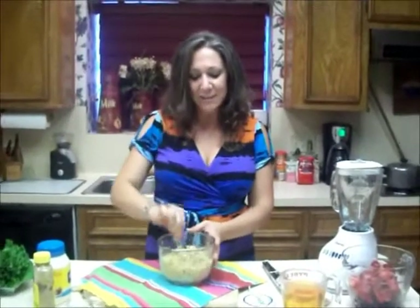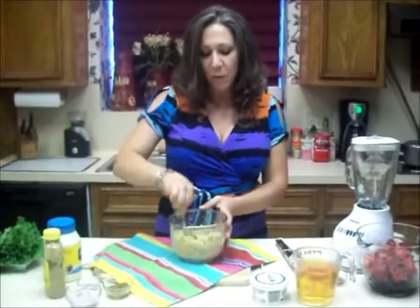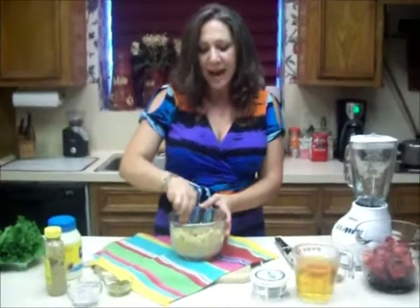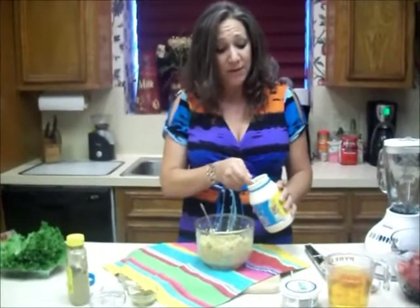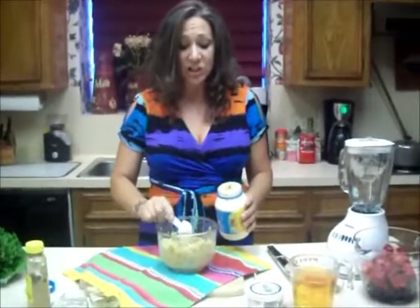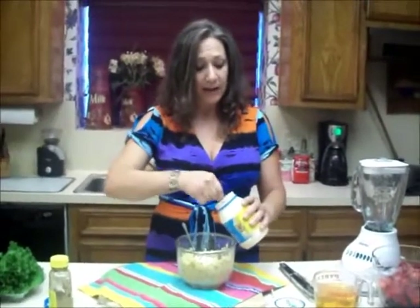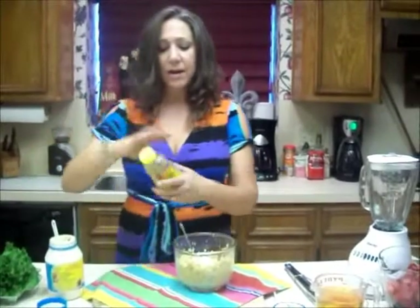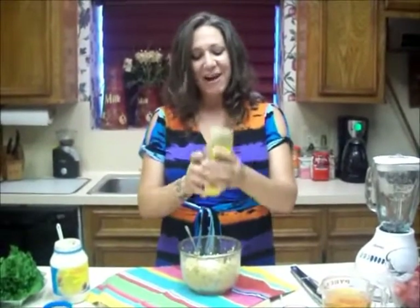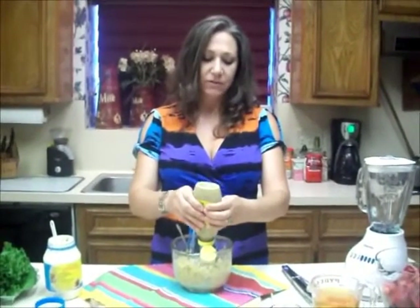So today I've got some chickpeas that I've already rinsed and drained, and I mashed them up with this fork. I'm going to make a salad. The base of this salad is similar to a tuna salad, but I am using chickpeas because I prefer to travel with chickpeas over tuna fish. I'm going to start out by adding three tablespoons of light mayo, then three teaspoons of spicy brown mustard. I'm from Louisiana, so I use Zatarain's.